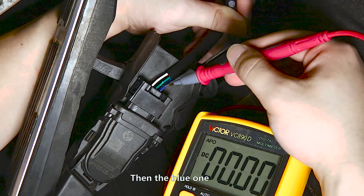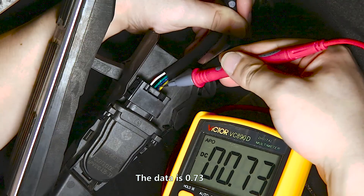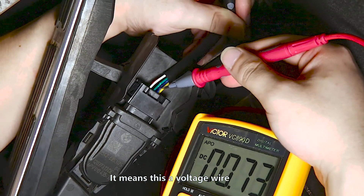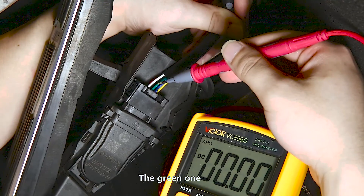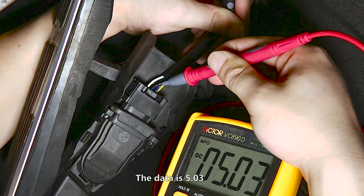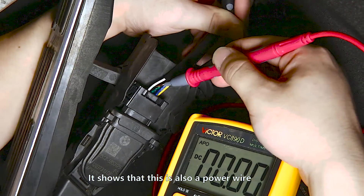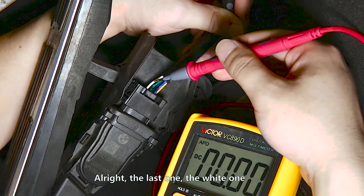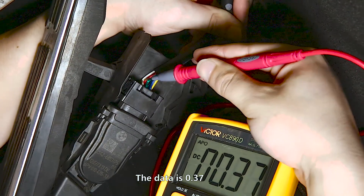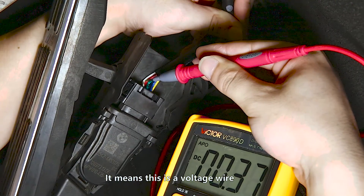Then the blue one. The data is 0.73. It means this is a voltage wire. The green one — the data is 5.03. It shows that this is also a power wire. The last one, the white one — the data is 0.37. It means this is a voltage wire.